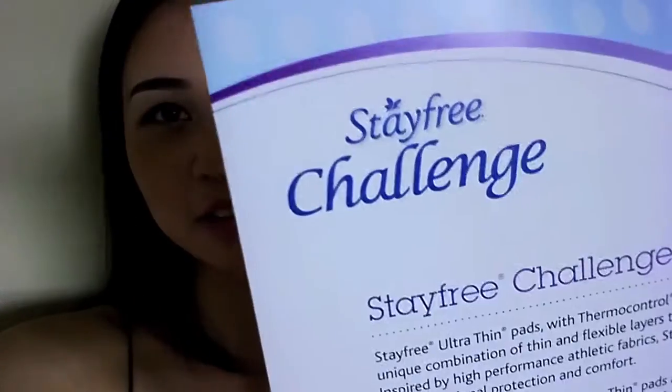Hey everyone, it's CD from The Period Blog and today we are doing the Stay Free Challenge.